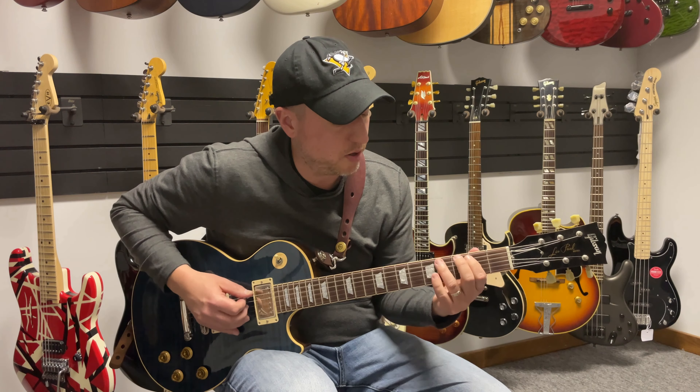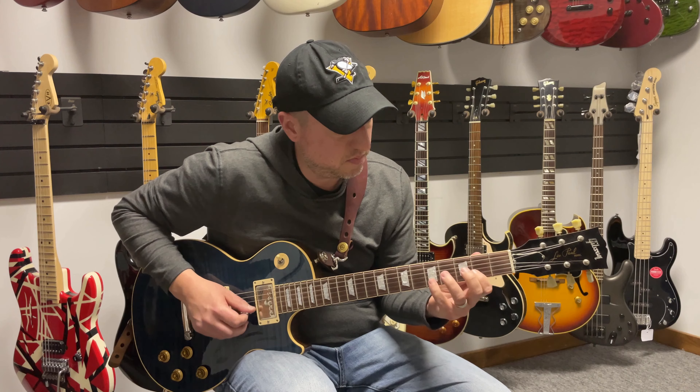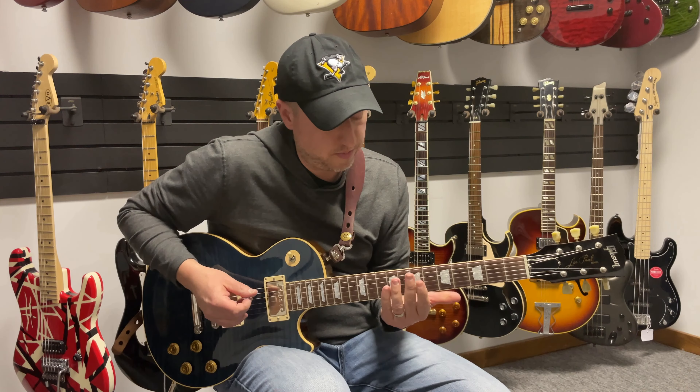Once you have that down, you can move it up your guitar. It sounds great anywhere — here it is at fret eight.